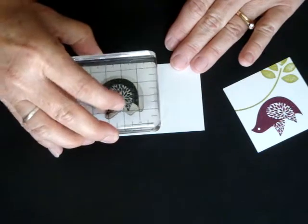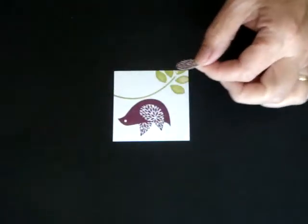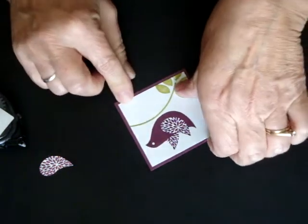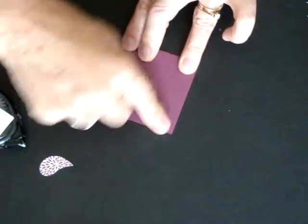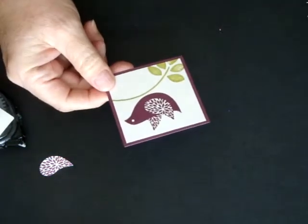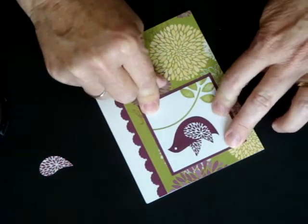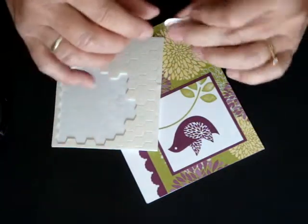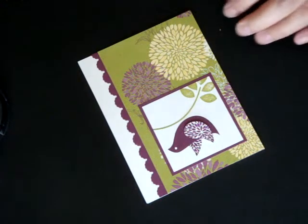You're going to stamp another bird on another piece of Whisper White cardstock, and from that one you're just going to cut out this little wing. I've pre-cut it because you really don't care to watch me cut it out, I'm sure. We're going to apply this to a piece of Rich Razzleberry cardstock. The Whisper White is two and a half by two and a half, and the Rich Razzleberry is two and three quarters by two and three quarters. Stampin' Up! has these incredible little dimensionals — I absolutely love these because you can use all of them. They're just the perfect thickness for giving your card a little dimension, and we're just going to stick that little wing on top, which gives your project some added dimension.